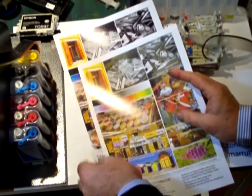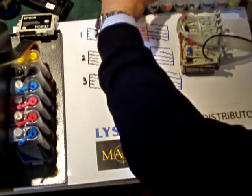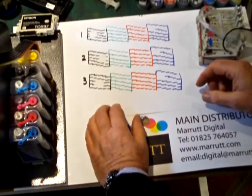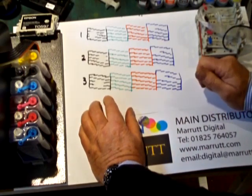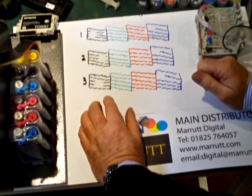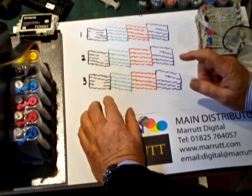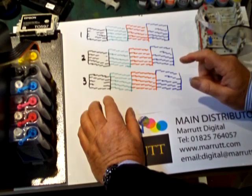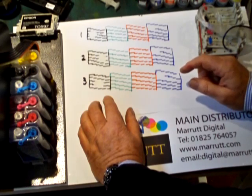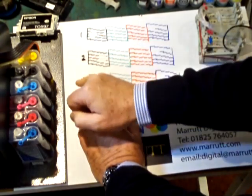Let's show you an example of our nozzle checks. Perform a nozzle check printout, do one head clean, then perform another nozzle check printout. Do another head clean, then perform a final nozzle check printout. Mark each of these nozzle checks one, two, and three.